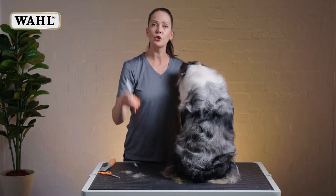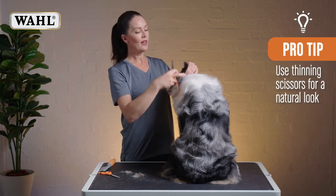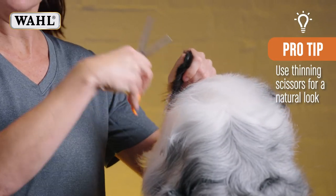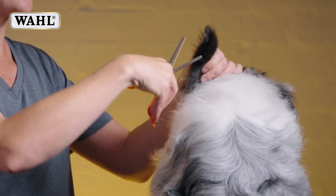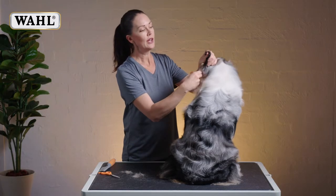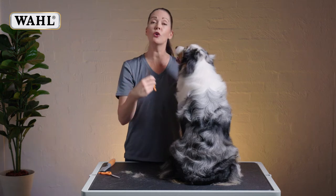And for a more natural finish, that's when we would use our thinning shears. So particularly around the edges of ears or furnishings, we use the thinning scissors in much the same way. And what that does is it gives you a more natural edge. And for people that may not be so confident using scissors, that can also be a less scary way to start using scissors.